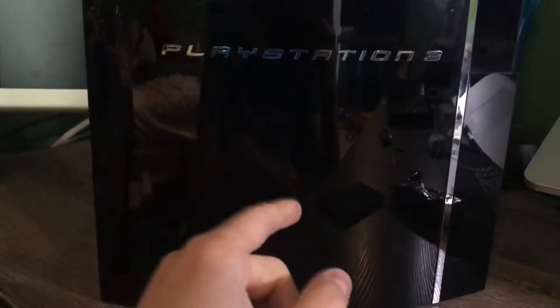This PS3 I got two or so weeks ago off eBay for around $120 with a 160GB drive in it. By the model number on the back, this would be a CECH-A01 PlayStation 3. This is the hardware backwards-compatible one — you can see the little PlayStation logo up here. It's so glossy. Anyway, we're going to be putting an SSD in this thing.